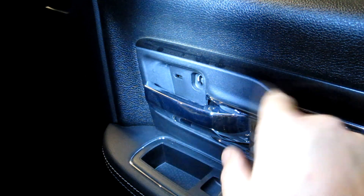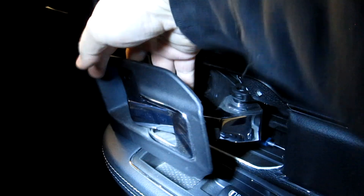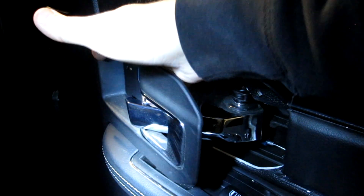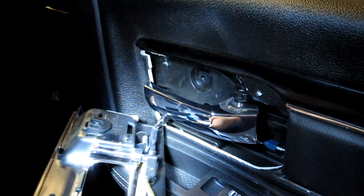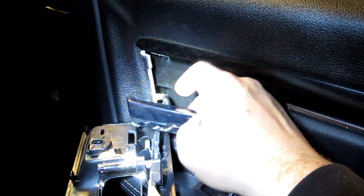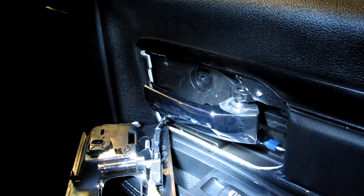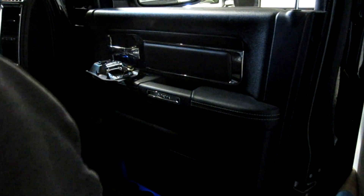You'll also need to remove this plastic piece — it comes off very easily, just pull on that end and open your door handle. There is a wire attached; you can disconnect it if you want or leave it hanging — it doesn't make a huge difference. I usually just leave it and slide it back through the hole once the door panel is off.